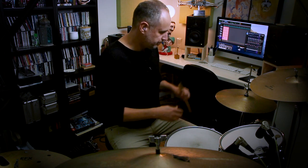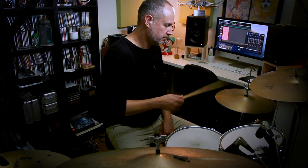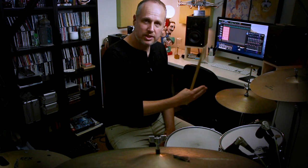What I'm going to do is play eighth notes on the hi-hat — one and two and three and four and, etc. Then I'm going to take that reading exercise, Syncopation Exercise One, and superimpose it on top of those eighth notes on the hi-hat as accents. So effectively, this is what we end up with.